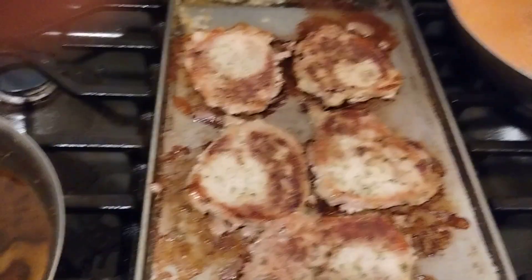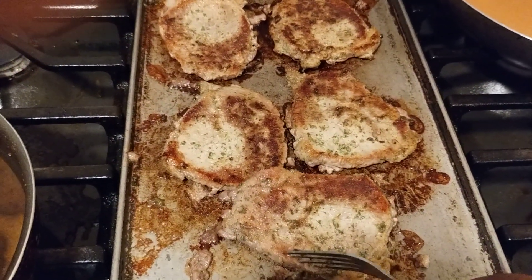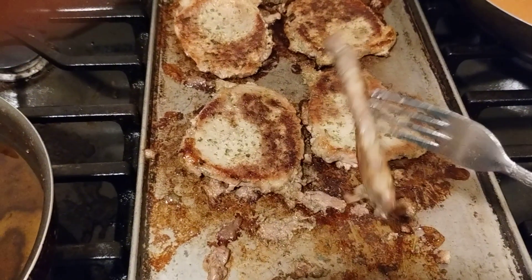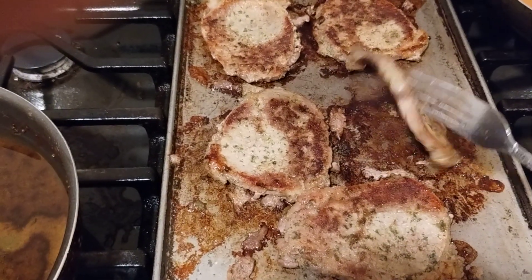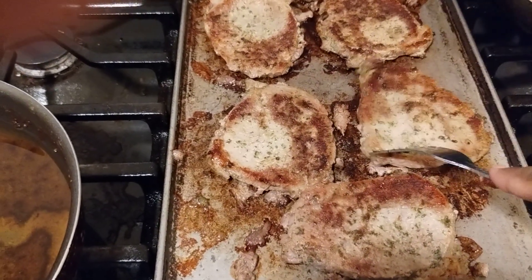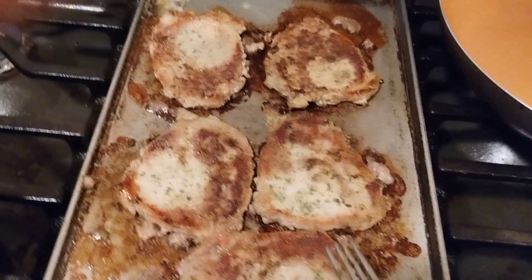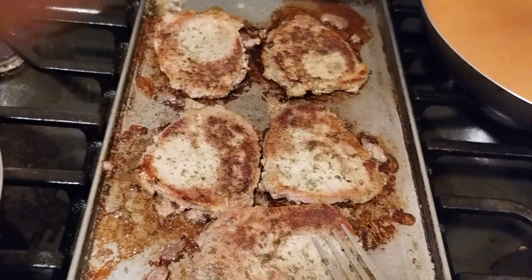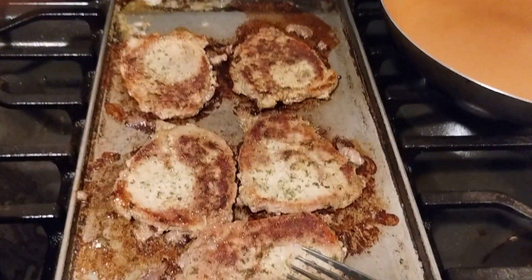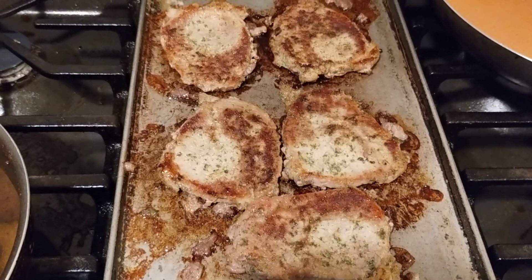These steaks are going to cook really fast due to the fact that they are thinly sliced, so just periodically check them to your liking. I like mine well done — not burnt, but well done. I like medium rare or medium well steak but personally I like mine well done, not overly cooked but well done on the inside.